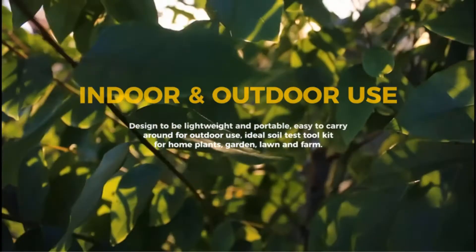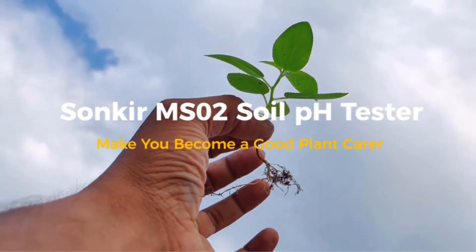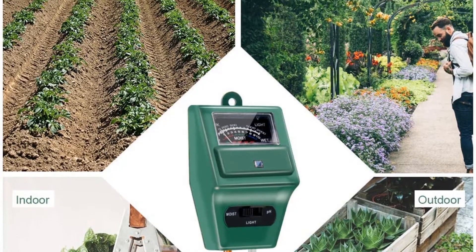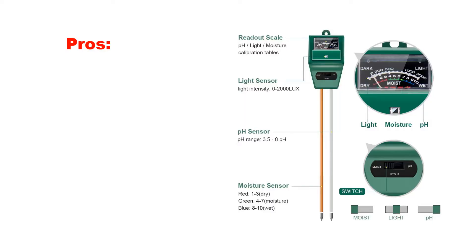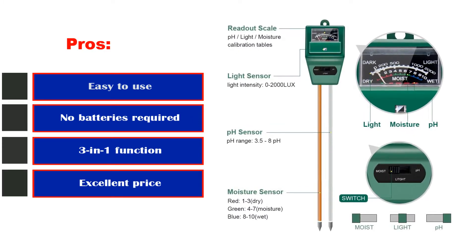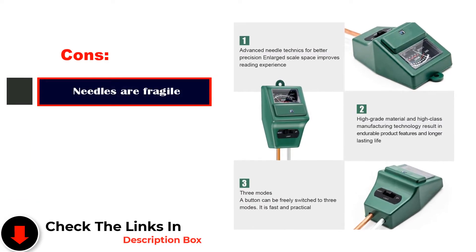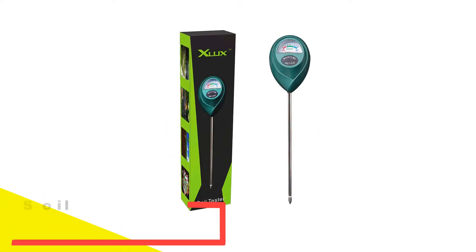I was actually quite surprised — the pH meter on this one works very well. I didn't really think a $10-ish probe could effectively measure pH levels, but it does, and other satisfied buyers feedback the same thing. Pros: Easy to use, no batteries required, 3-in-1 function, excellent price. Cons: Needles are fragile.